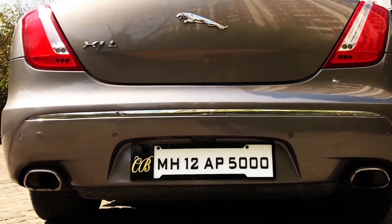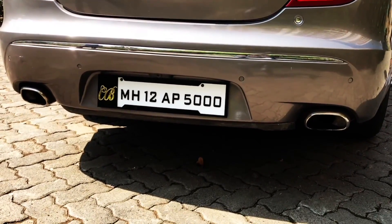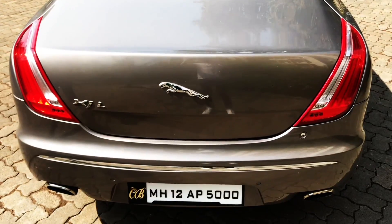Since it's not your ordinary Jaguar XJL, it has the ear-splitting noise of its exhaust. Here it is.